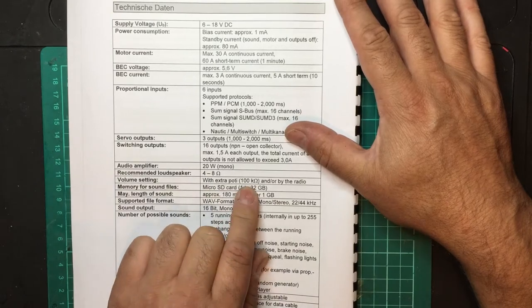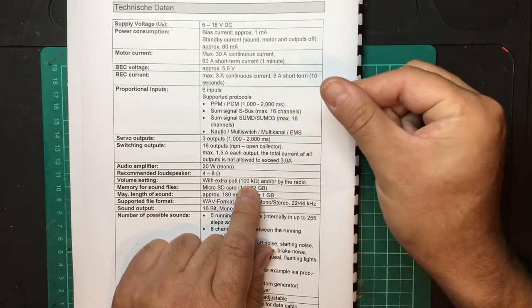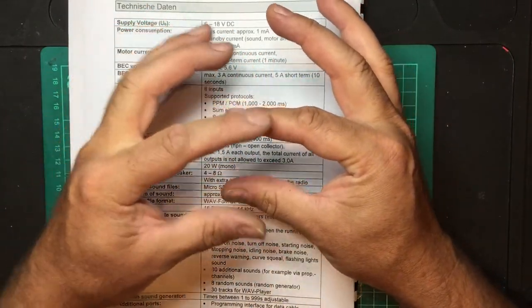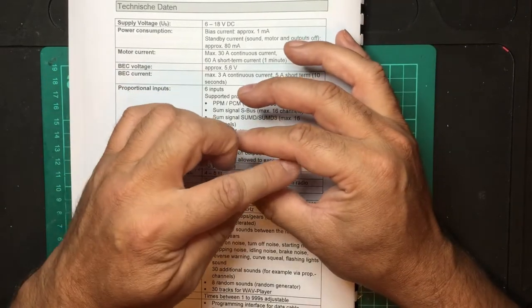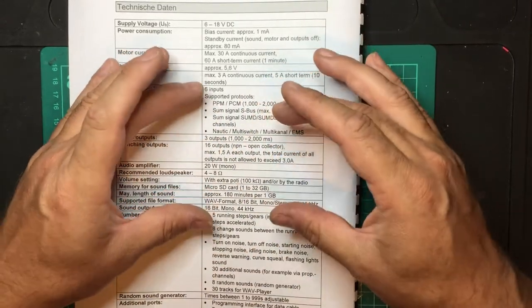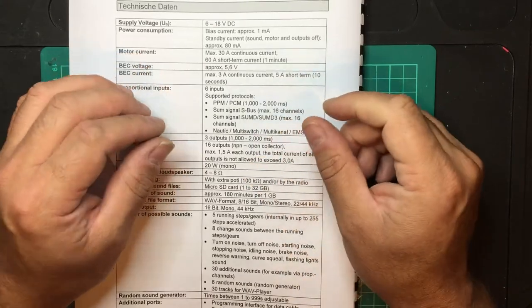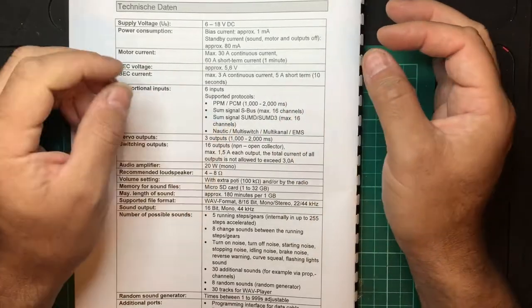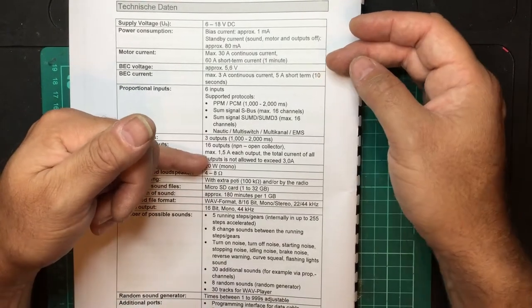The volume setting uses an extra 100K ohm pot connected to two pins on the unit — by turning it you control the volume. If you want a setup similar to the Tamiya volume control flap, you can make a panel with a little 100K pot and an on/off switch, since it supports an on/off switch as well. In the instructions it shows how you can wire a switch to perform up to four or eight light functions, useful if you want certain lights running all the time without transmitter control.